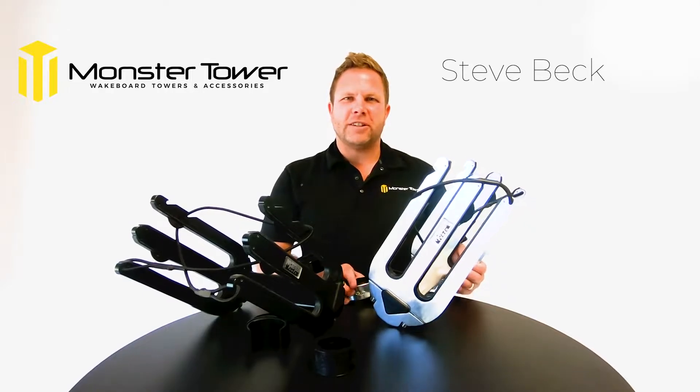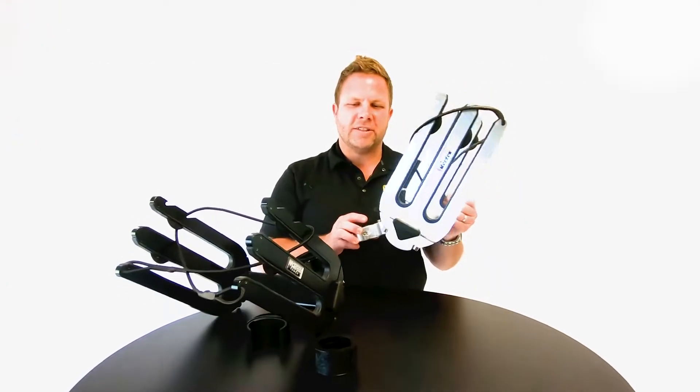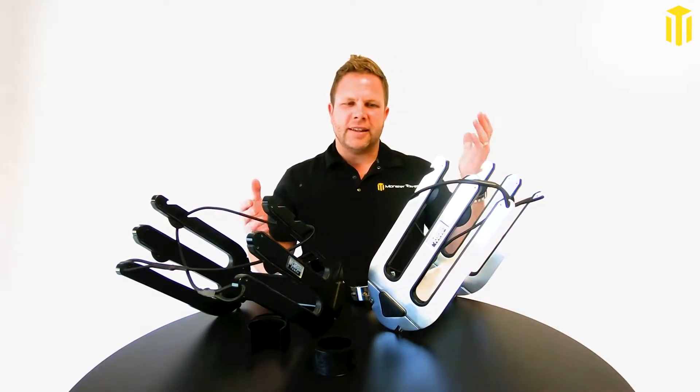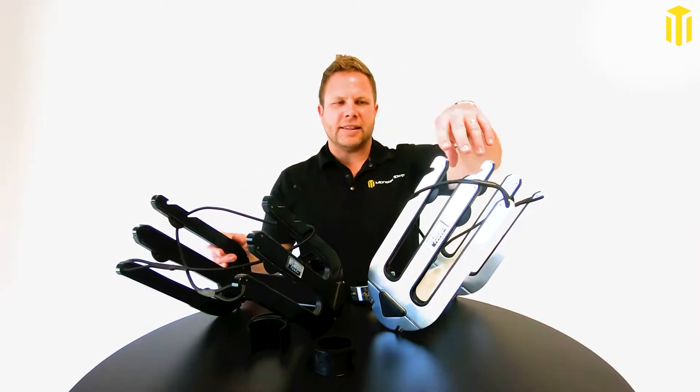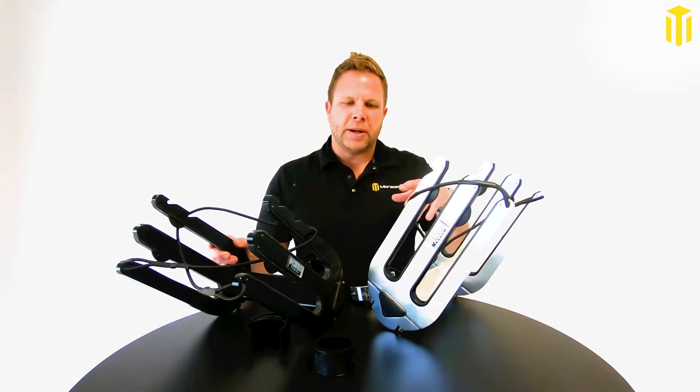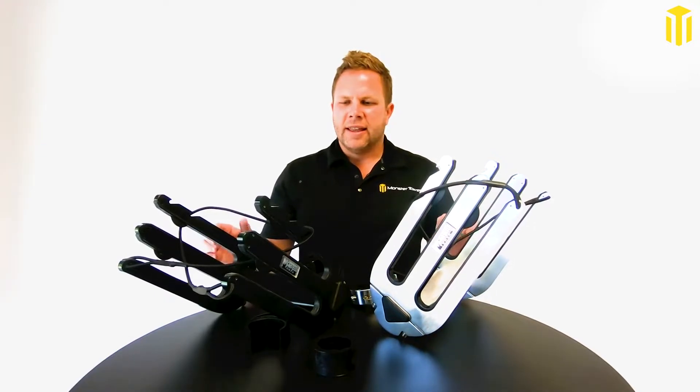Hey, what's up? This is Steve Beck from Monster Tower, here to tell you about our Monster Tower universal wakeboard racks. We've got these in silver or in black — this is brushed anodized, this is black anodized. Anodized gives you superior corrosion resistance. This is aluminum.